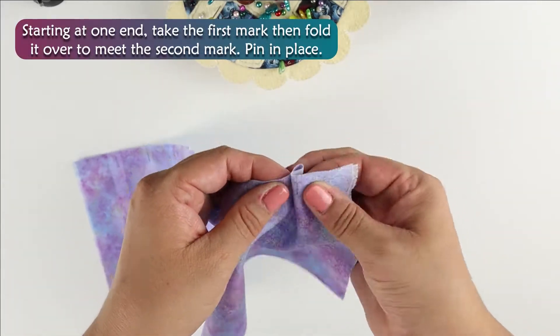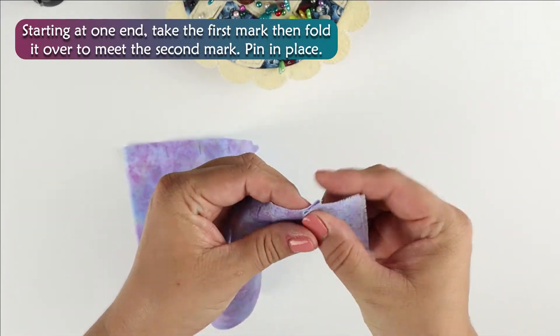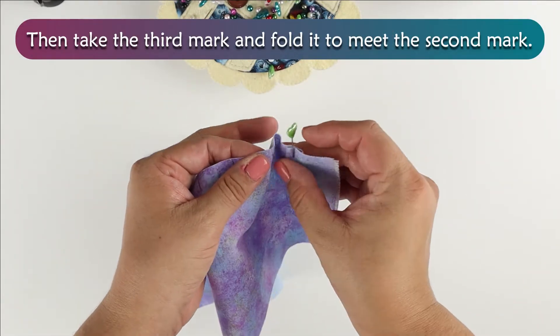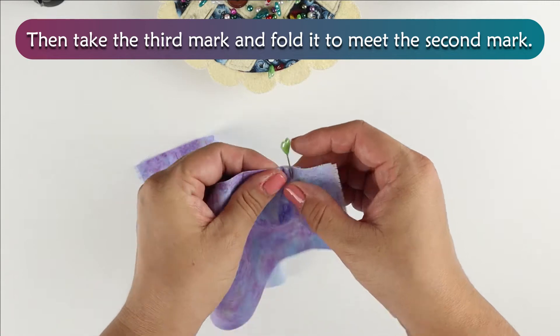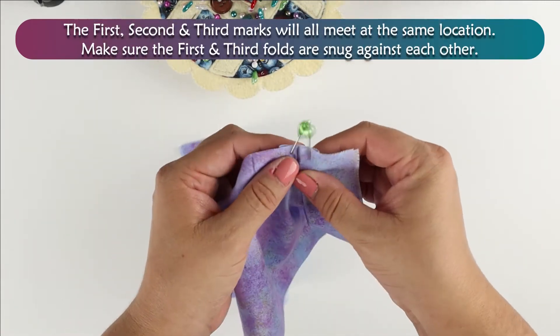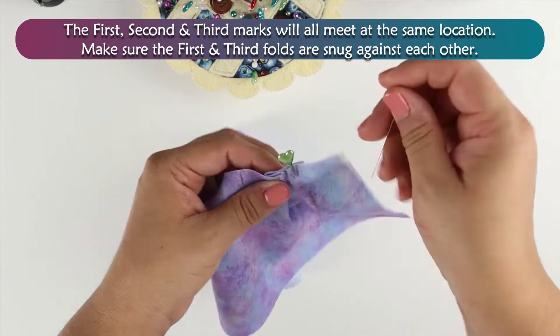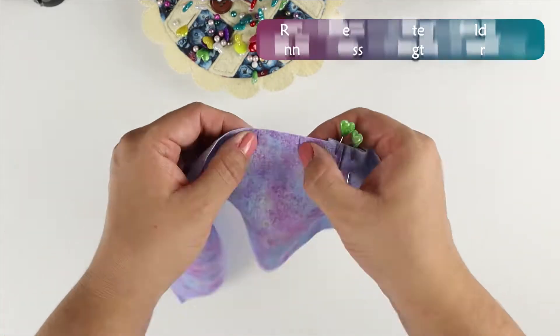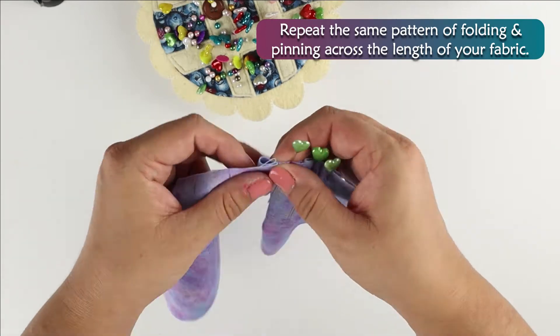Starting at one end, take the first mark then fold it over to meet the second mark, pin in place. Then take the third mark and fold it to meet the second mark. The first, second, and third marks will all meet at the same location. Make sure the first and third folds are snug against each other. Repeat the same pattern of folding and pinning across the length of your fabric.